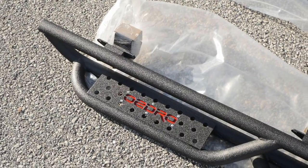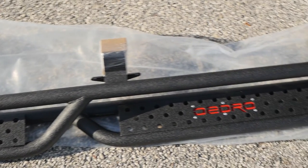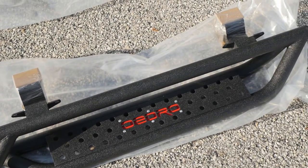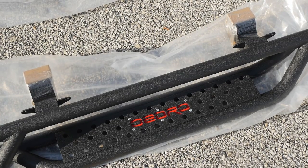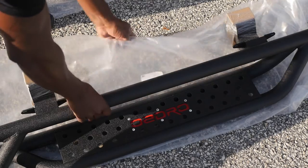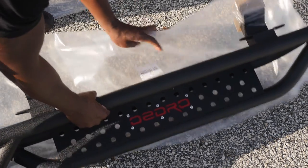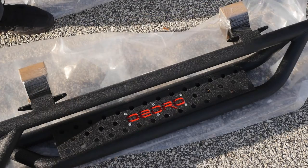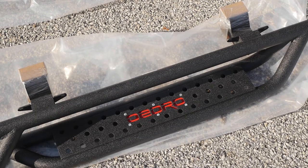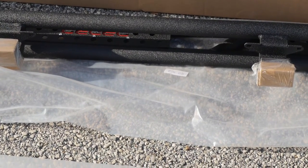I'll tell you what I like about these already. When you get them in the bag, it says what side they go on. Right here, I love this outline with the company's name. And then it says 'passenger side' right here, so you know that this goes on the passenger side. And on the other one it says 'driver side'.